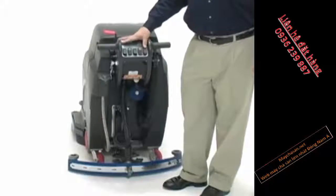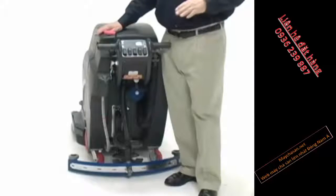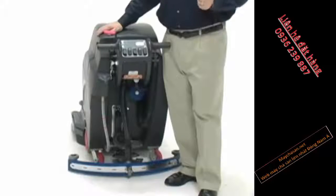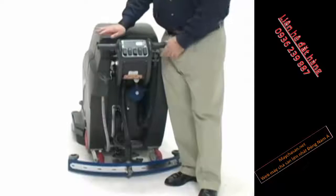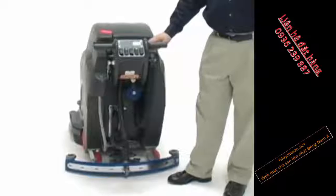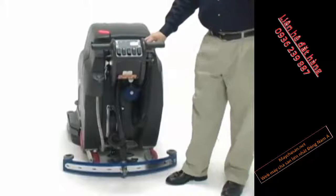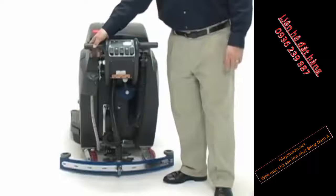Water solution, and finally adjustable pad pressure that allows us with the push of a button to raise or lower that pad pressure from a light duty cleaning application all the way up to 150 pounds of locked-down pressure for deep scrubbing and stripping applications. Other features include completely variable water control, forward motion, and reverse for the scrubber, so you have the ability to drive the unit in any direction.